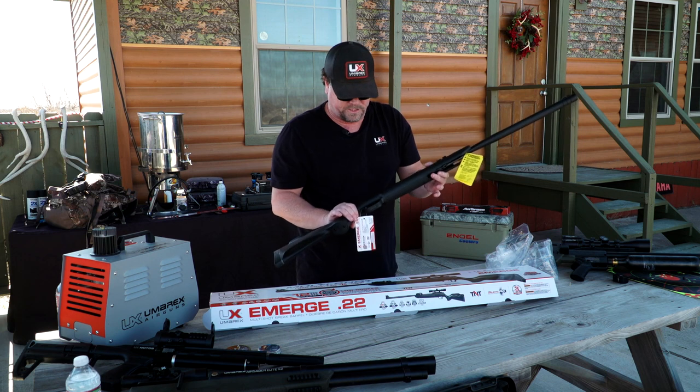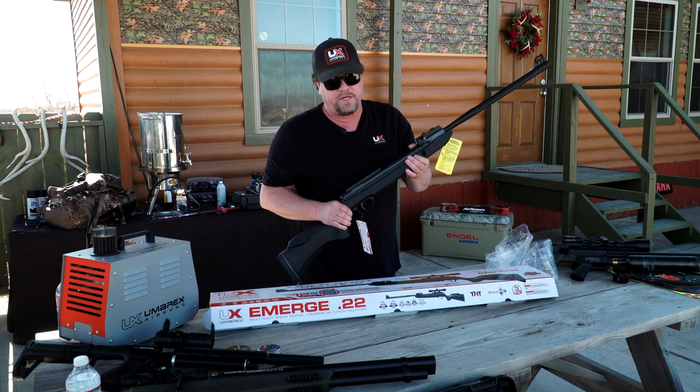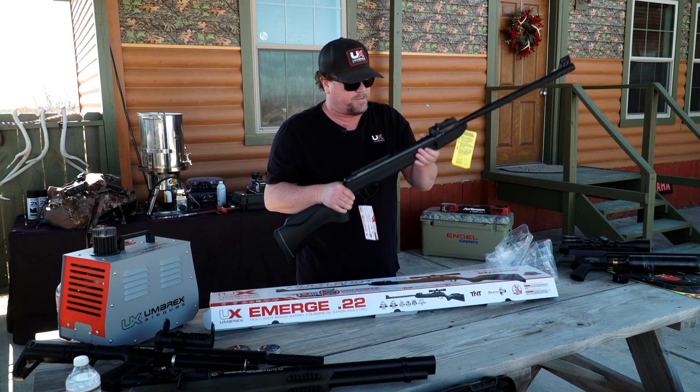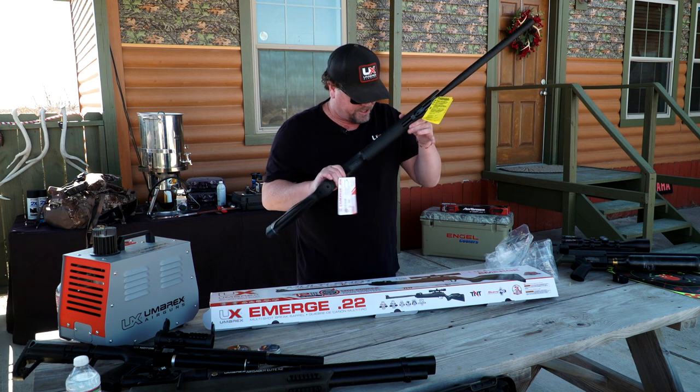So to recap: 12 shots, Umarex Emerge, Picatinny rail on top, 4x32 scope included. You're shooting at 825 feet per second with lead pellets. This one is in .22 caliber.